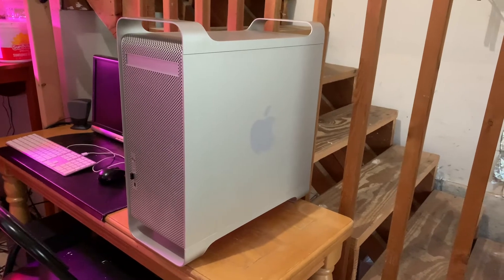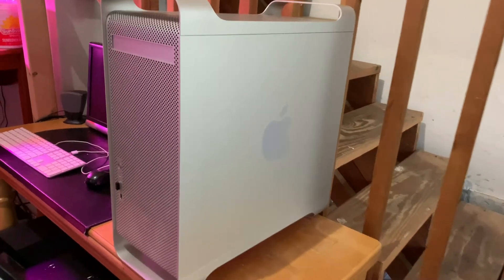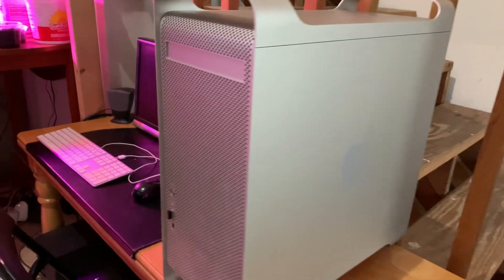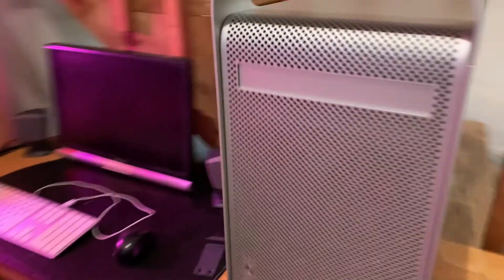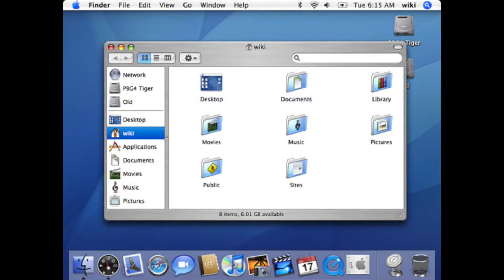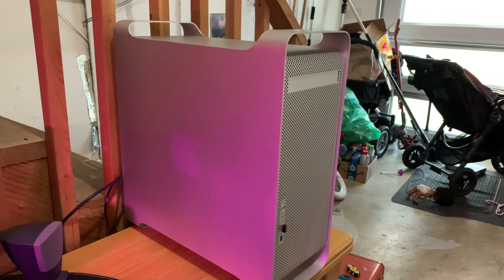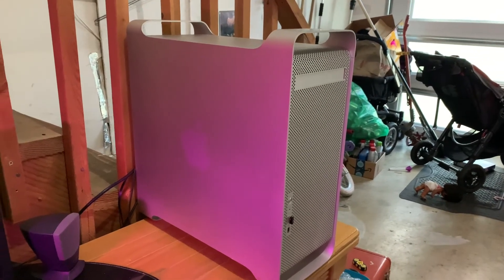The G5 was known to be quite hungry on power, and sadly the software support has also died off in the last five years, so it's really getting aged. The last operating system it supported natively from Apple was 10.5 Leopard. But ideally you want to install 10.4, which was the last version to support natively running OS 9 and a special virtualization mode called Mac Classic. So that's going to be the goal of this video.